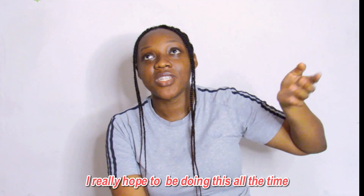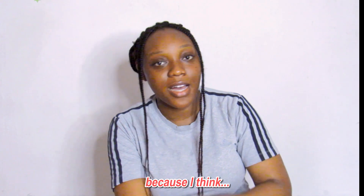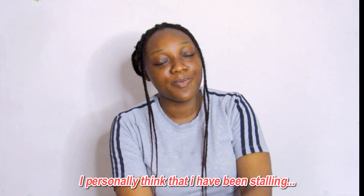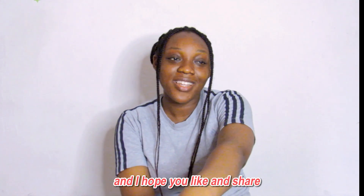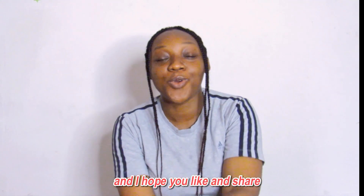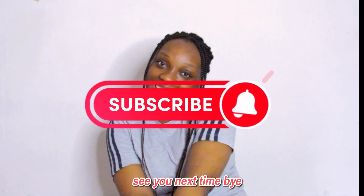Thank you very much. I really want to be doing this more often — I don't want to wait as long between videos. So yes, once again, if you're new to my channel, thank you very much for coming. I hope you like and appreciate the content. Please comment, subscribe to my channel, and I'll see you next time. Bye!